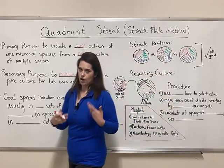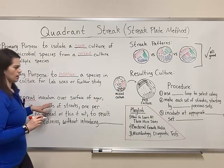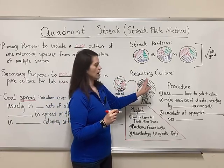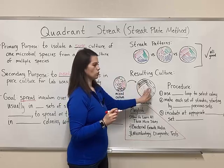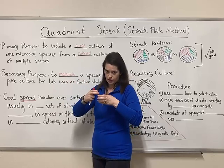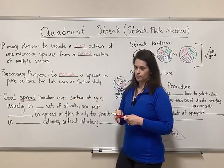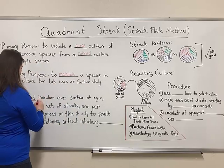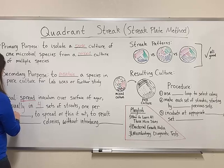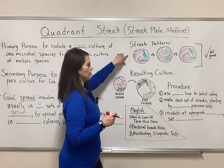Ultimately, the goal is to spread what we call the inoculum — the single colony that's picked up and moved over. The goal is to get all of those bacteria from that one single colony spread out over the surface of the agar, usually in four sets of streaks, one per quadrant. This is where the method takes its name.